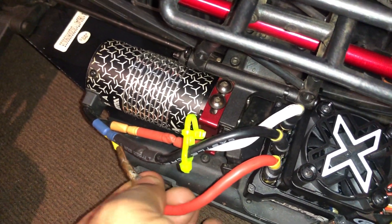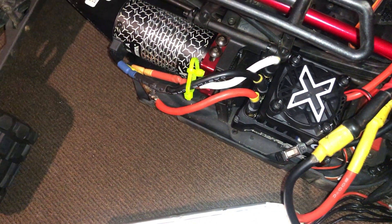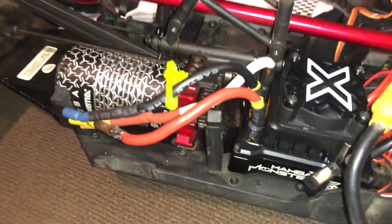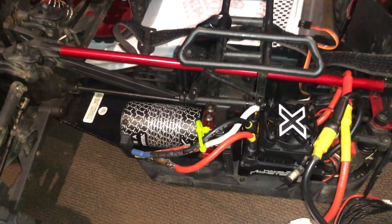Let's connect this. Just so you know, my Spektrum is still on right there. Fail safe is working — I was afraid my ESC was dead but it's not. Thank you for watching guys.